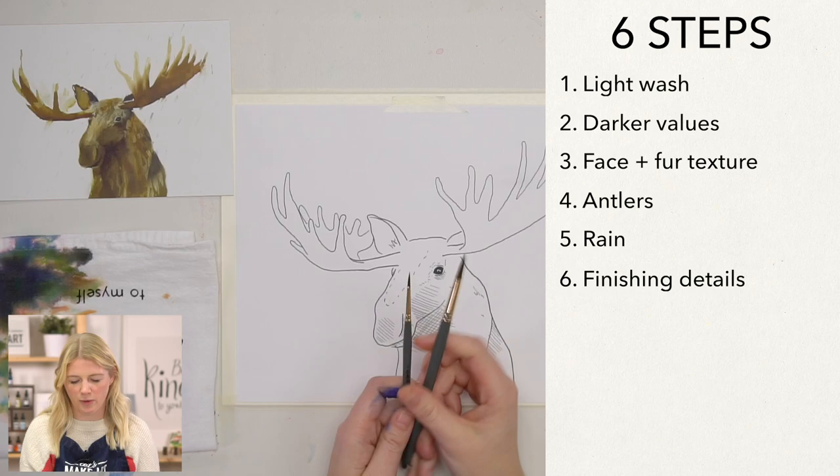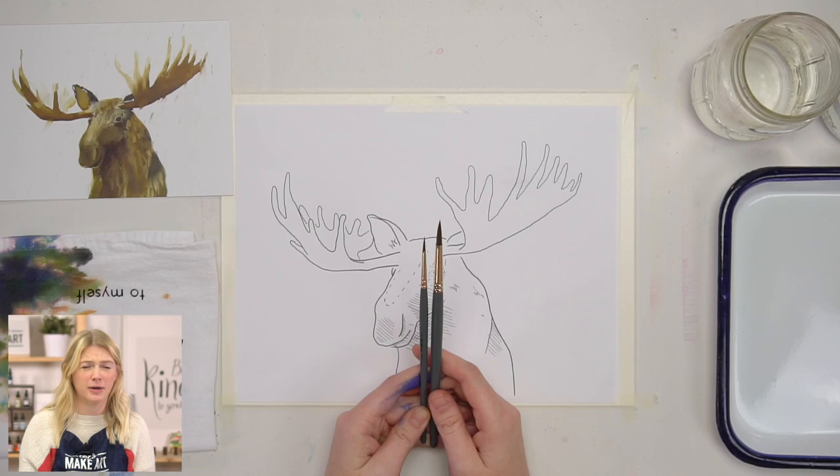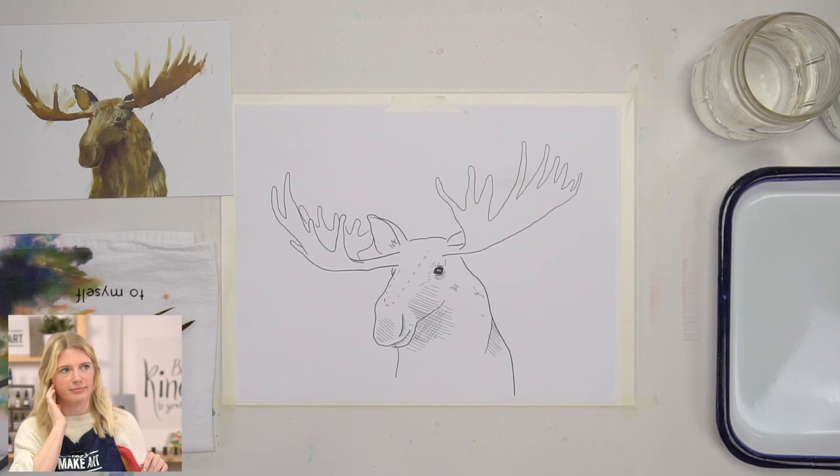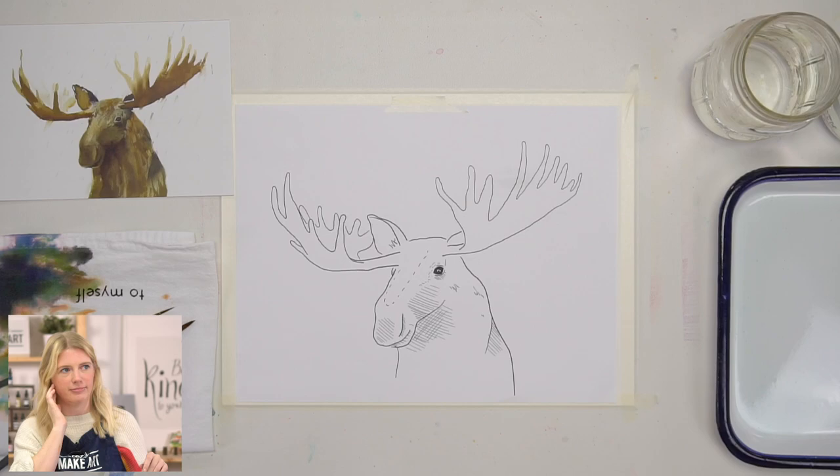For the supplies, we have two paintbrushes: a round six and a round two. These are our Let's Make Art Classic series. You can also use Princeton Heritage or really whatever paintbrushes you have. However, if you plan on painting with us for a long time, I suggest getting these two brushes because we use them in more than 90% of our projects — I'd be willing to say 97.4%.